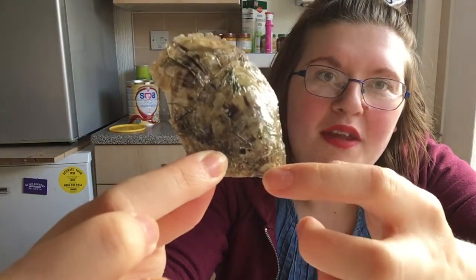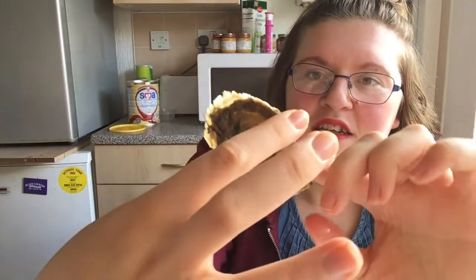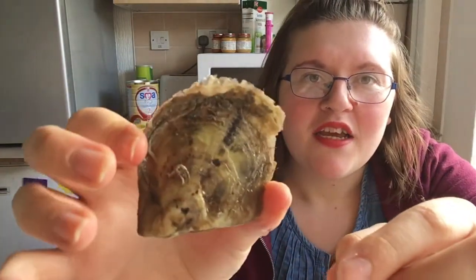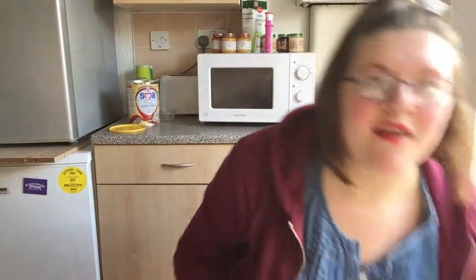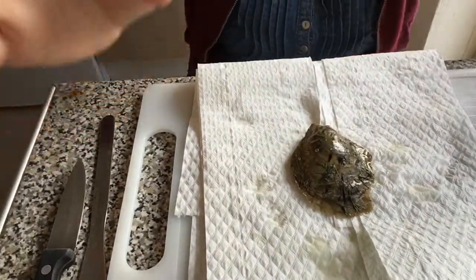You can see a lot of sea grasses involved with the pearl there. I'm turning it around and you can see a few sun stripes. I'm going to go ahead and open this up, so just get the baby wipes ready.